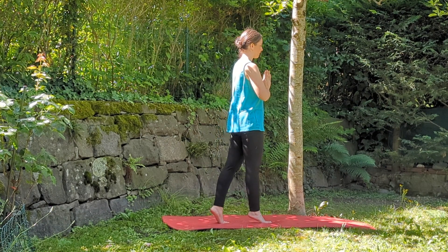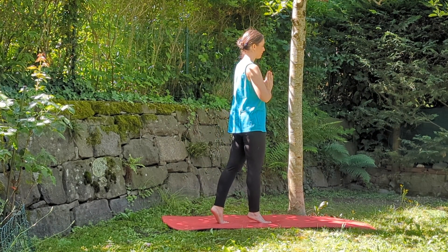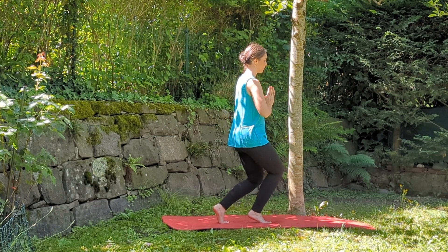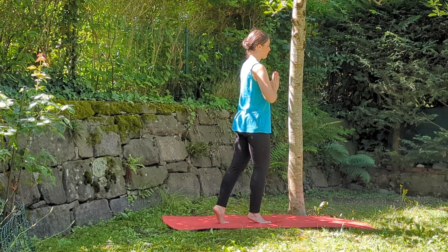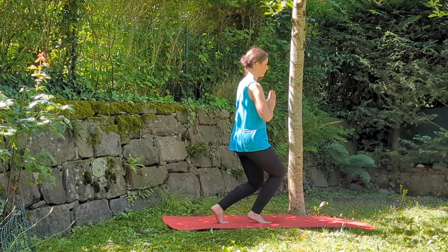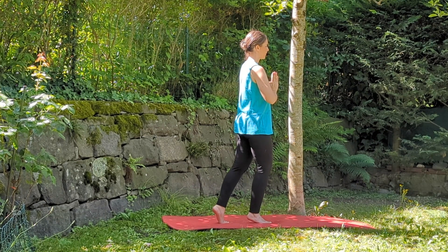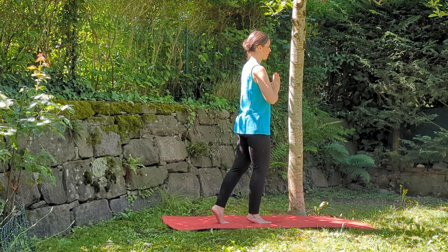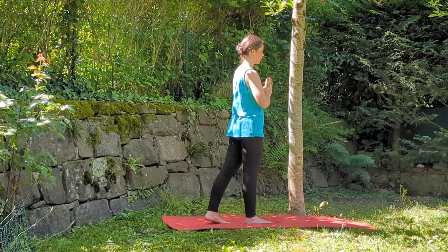Now stay on your toes, exhale and bend your knees — staying on your toes — inhale and straighten your legs. Continue for a few cycles, then bring your feet back together and repeat with the other leg.